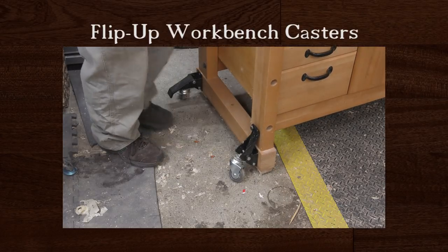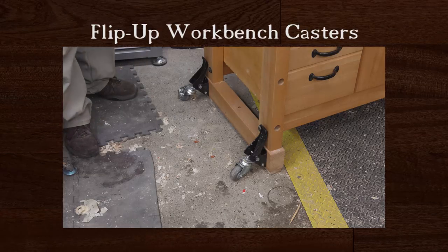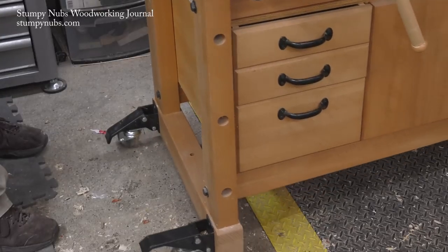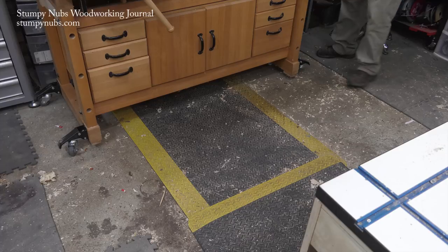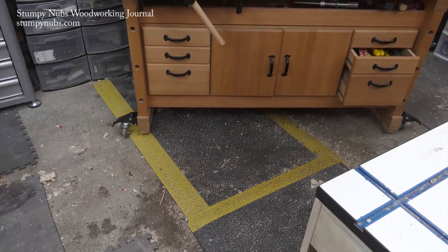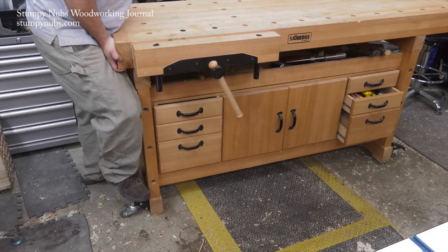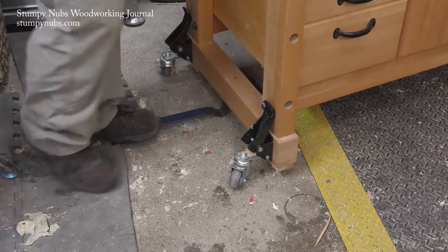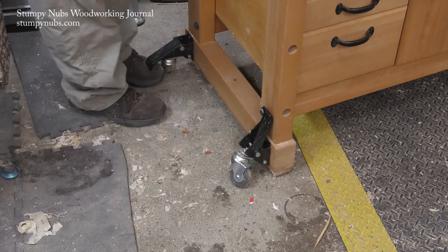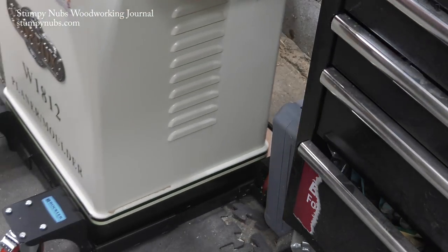Heavy-duty mobile bases sometimes come with heavy-duty prices, but there is another option that may do the job for about a third of the price. I attached these flip-up casters to the legs of my workbench a couple years ago. They're rated at 400 pounds combined, and fully loaded my workbench is every ounce of that, yet it still rolls easily across the floor even over a little sawdust. These aren't all-terrain wheels — you're not rolling over scraps of wood. The only issue is that fully loaded they're hard to flip up and down; you have to take some weight off by lifting the bench. I use a little pry bar to avoid straining my back.